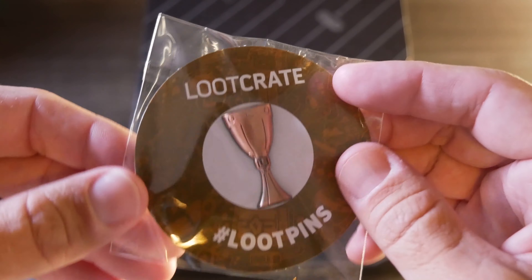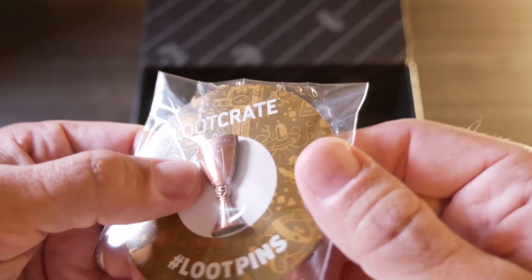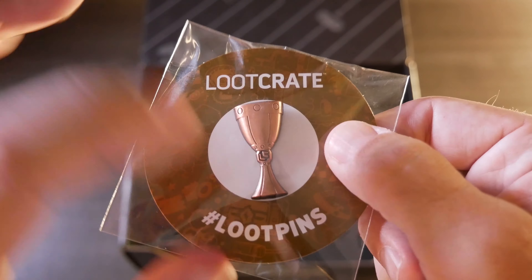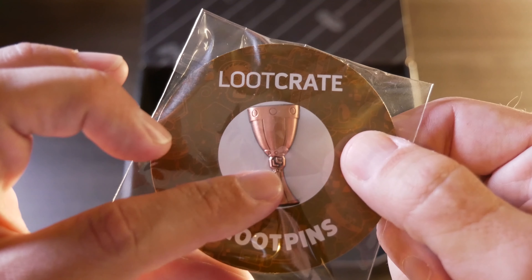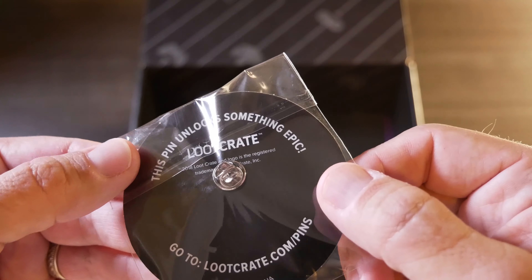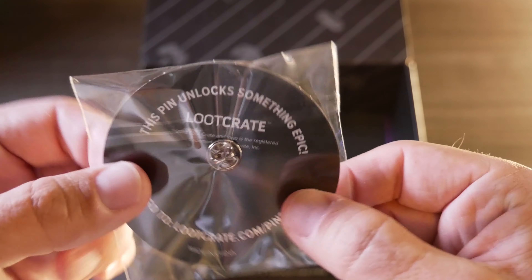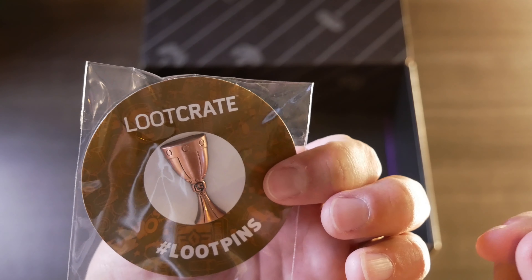This is the monthly pin. It looks like it's kind of bronzy looking, some sort of metal chalice with a little Loot Crate logo. On the back it says to go to lootcrate.com slash pins and it unlocks something epic.